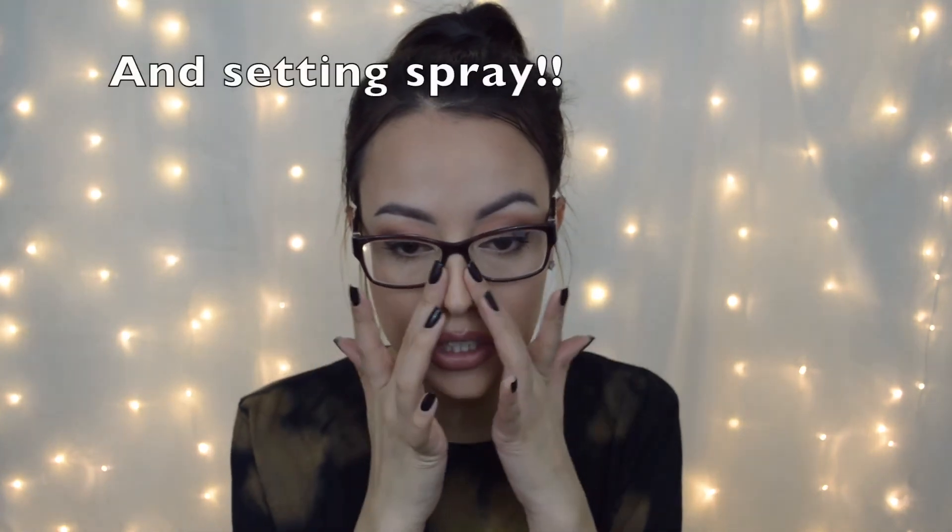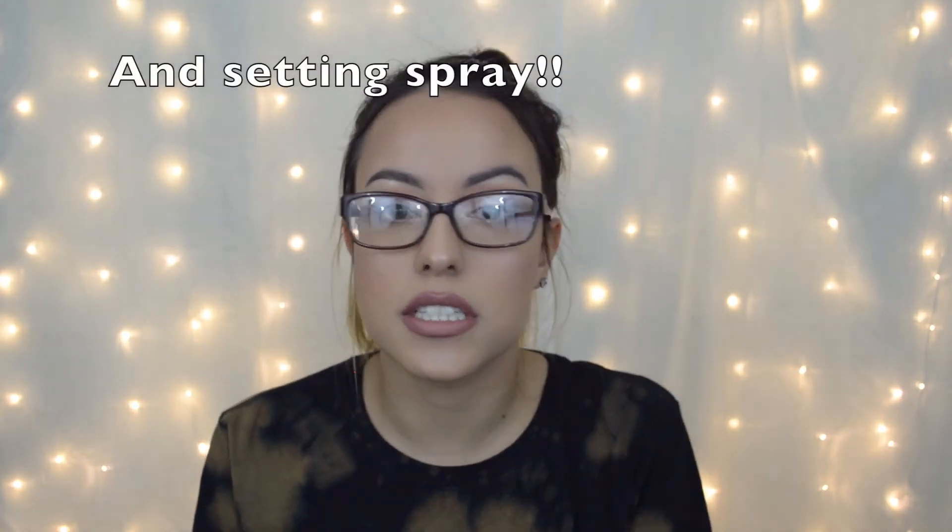If you like to wear glasses here and there but don't have to, these are just some little things you can do to prevent foundation from creasing or wearing off throughout the day. Definitely mess with different primers that are going to work best for you, and set with a powder regardless of whether you have dry skin — you really want to set those creams with a powder through this area — and use a good foundation that's not going to wear off throughout the day. If you'd like to see more videos like this or any other video, let me know in the comments down below.